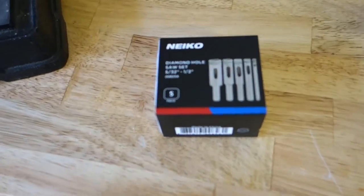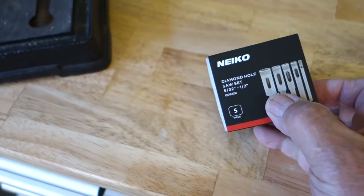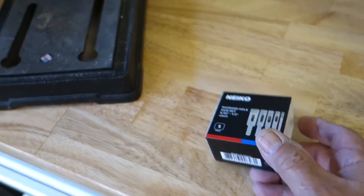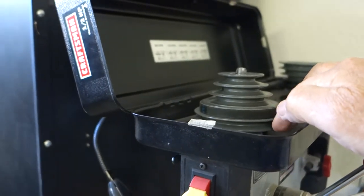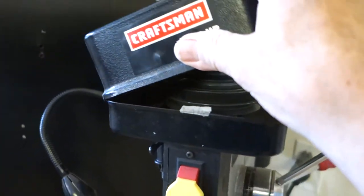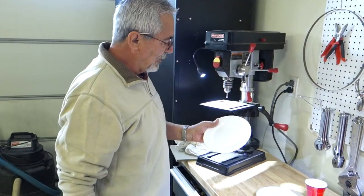Before we begin, I'm using diamond hole saws that come in a package of five — not promoting them, just showing what I'm using to cut the plates. I'm also using a Craftsman five-speed half-horsepower drill press. The speed I'm using is next to the lowest — not the lowest, but next to the lowest. That's good to know when you want to cut glass.